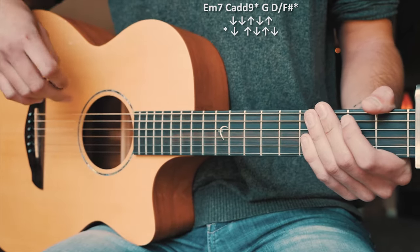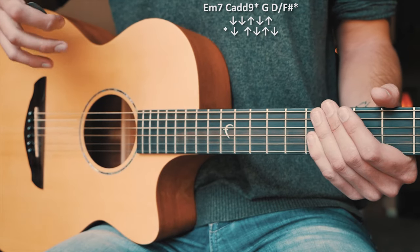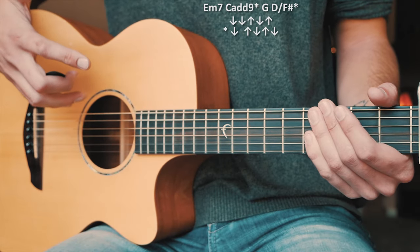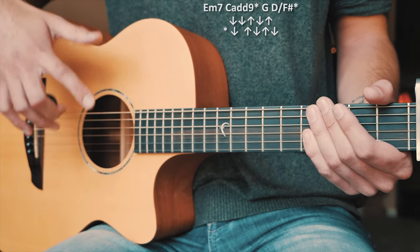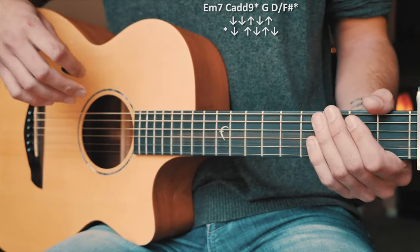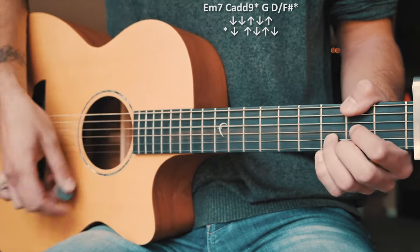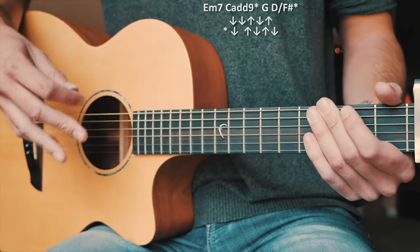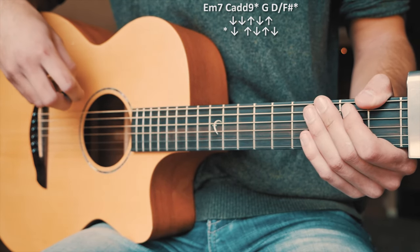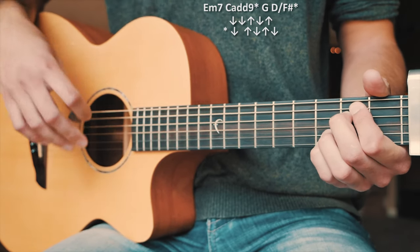The verses are kind of dialed back — you play them quietly and mellow. You'll notice that when you're trying to play along with the song. The chorus is a different story — the chorus is just all out, strumming big and hard. You really want it to be big and loud, that's the vibe for the choruses. This is a little bit easier than the verses and bridge, so we're not going to spend as much time on it.